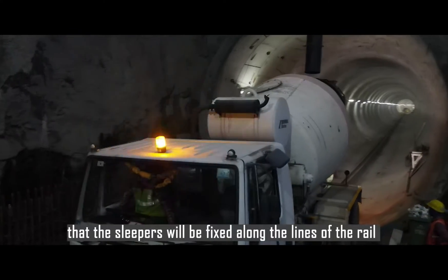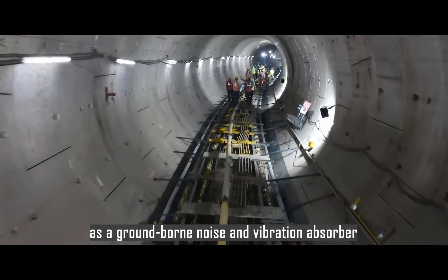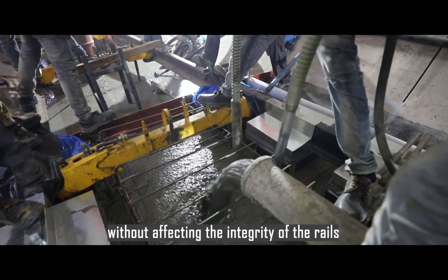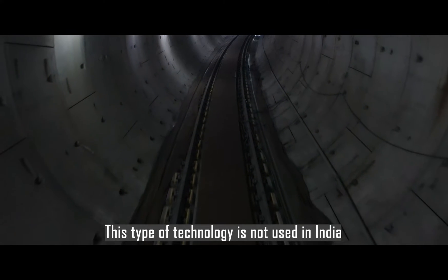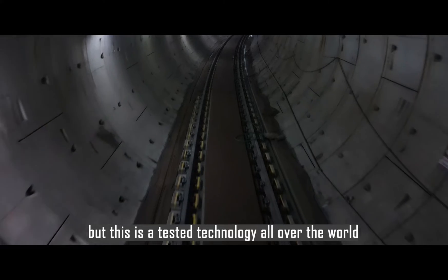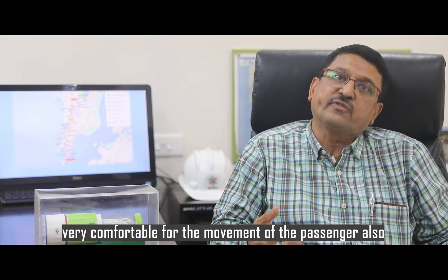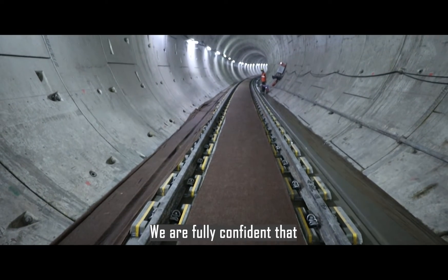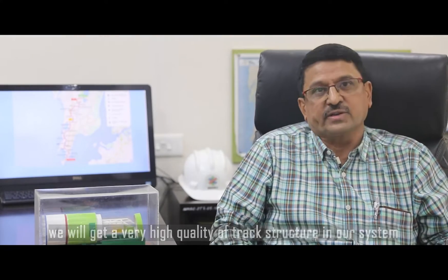The sleepers will be fixed along the lines of the rail as a ground-borne noise and vibration absorber without affecting the integrity of the rails. This type of technology is not used in India but is a tested technology all over the world. We are using the very best technology, which is very comfortable for passengers as well. We are fully confident that we will achieve a very high quality of track structure in our system.